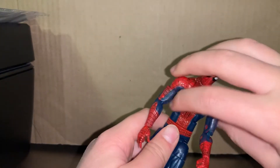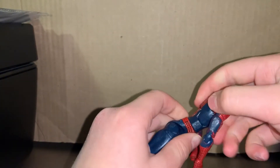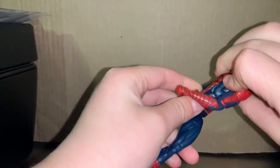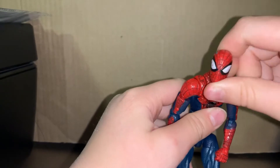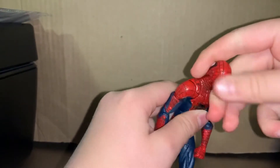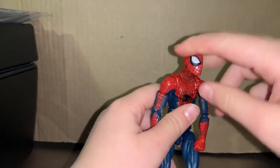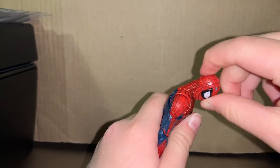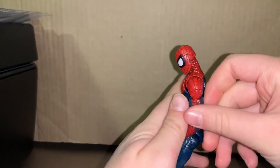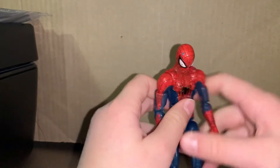Articulation on the hips — it can go 360 but I don't want to loosen it. The head also goes 360 but again I don't want to loosen it that much. The top goes up pretty high — not super high, but good. The bottom is good too.